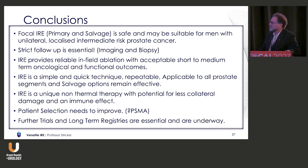In conclusion, focal IRE, either in a salvage or primary setting, may be suitable for men with unilateral localised intermediate-risk prostate cancer. Strict follow-up including biopsy is still necessary — I don't think PSMA is enough. IRE provides reliable infield ablation and acceptable medium-term oncological and functional results. It's quick and repeatable, applicable to all segments, and salvage options are effective. It has a unique non-thermal mechanism with less collateral damage and potentially an immune effect. Patient selection needs to improve, particularly for outfield disease, and further trials and long-term registries are essential and all underway. Thank you.